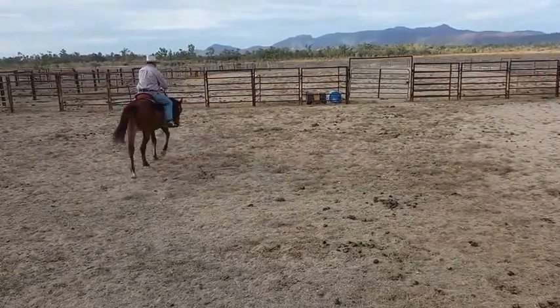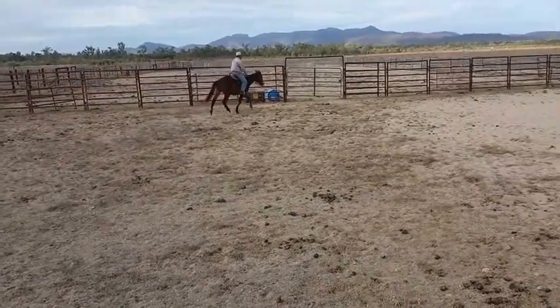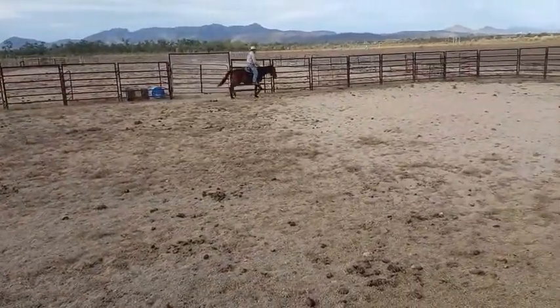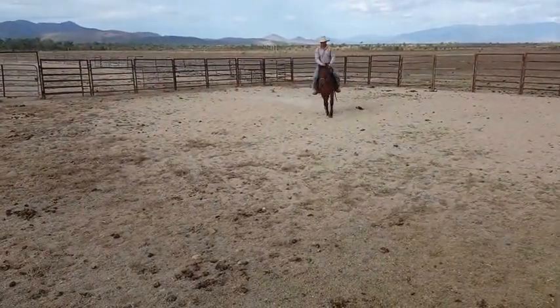I'll give him a little trot around now. I'll be right back.